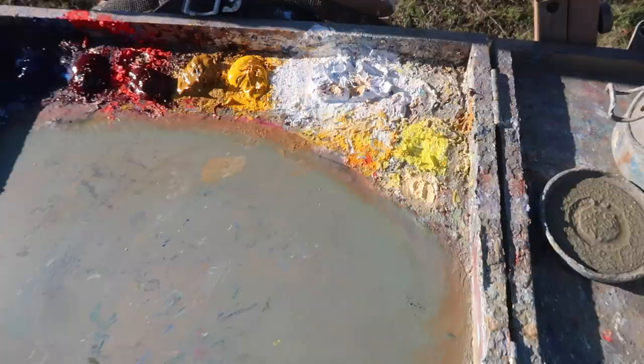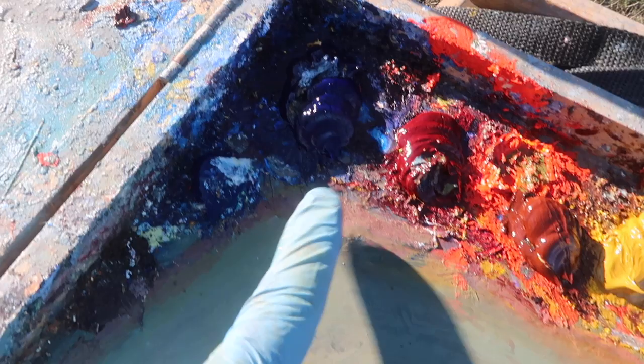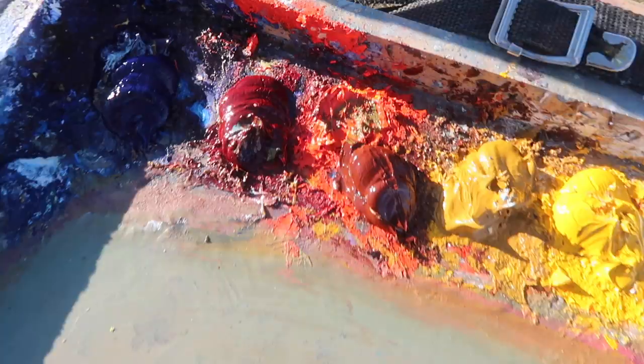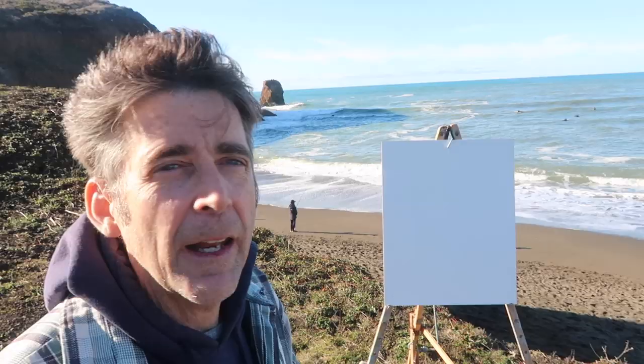I'm using Titanium White, Cadmium Yellow Medium, Yellow Ochre, Burnt Sienna, Alizarin Crimson, Ultramarine Blue, and a little bit of Phthalo Blue. There's a little leftover Cadmium Red Light right here, so I may use some of that. I'm painting on a 16 by 20 inch masonite panel that I gessoed myself with three coats of gesso. The last coat has some pumice in it to give it some tooth, texture, and absorbency.